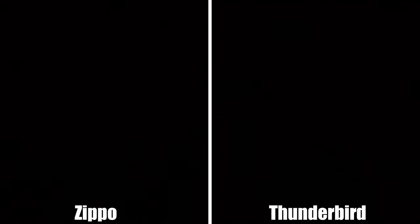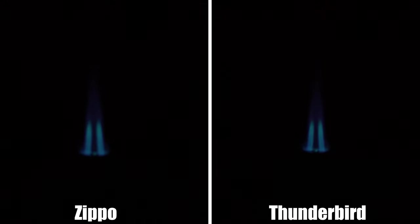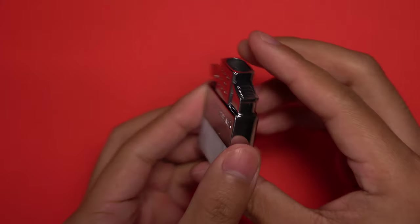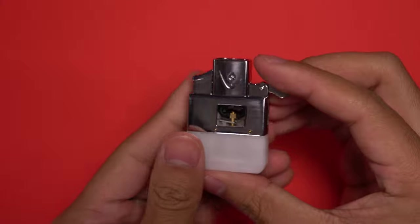In terms of actual use, I really see no difference between the two. Both inserts are extremely reliable and do what they're supposed to. I haven't had the Zippo for very long so I can't speak for its long-term reliability, but the Thunderbird is holding up just fine after a year.